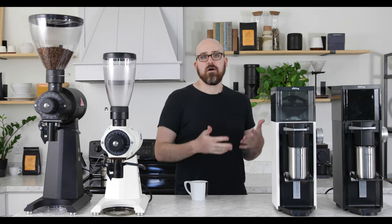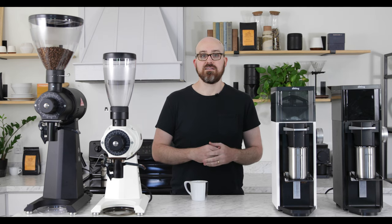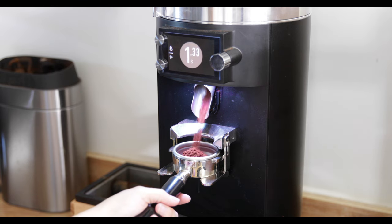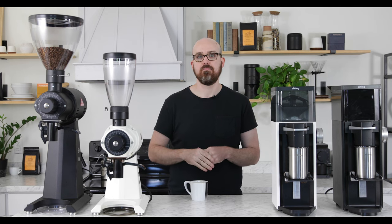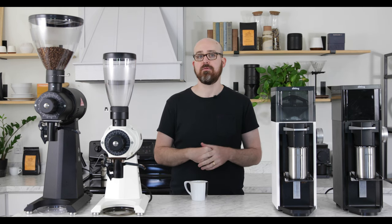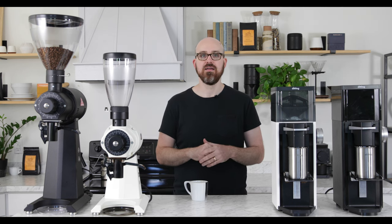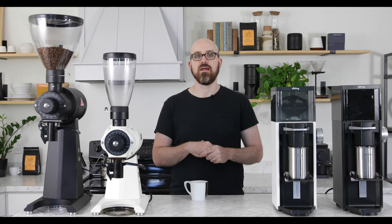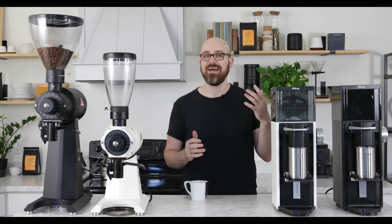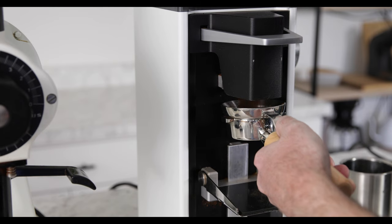What a lot of people don't know about the LabSuite is that internally, it's virtually identical to the Mahlkonig E80 Supreme commercial espresso grinder, designed with the very same motor and even the same burr geometry. This means the LabSuite excels at single dosing and doesn't mind being turned on and off hundreds of times throughout the day, making it ideal for pour-over, cupping, or even single origin espresso.